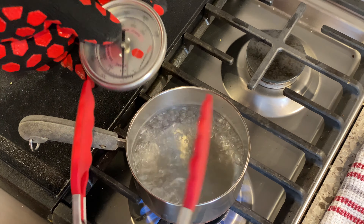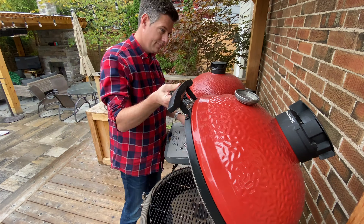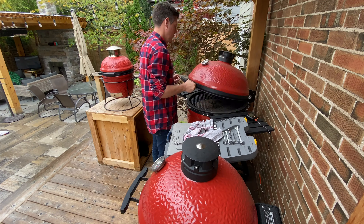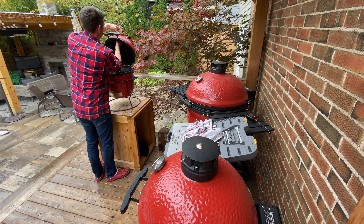Once your gauges are adjusted, all that's left is to come back outside and reinstall them. I like to finger-tighten them first, then close the dome so I can see where it's lined up, and give it a little tighten with the wrench at the end. Do this especially if you use a cover, since the resistance of the cover going on and off could cause your gauge to spin — but you don't need it any tighter than that. We don't want to end up damaging the ceramics.